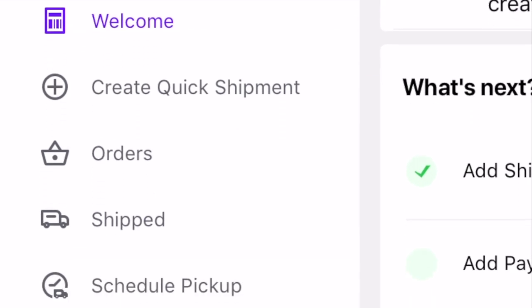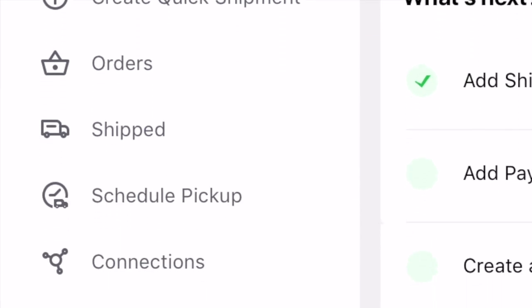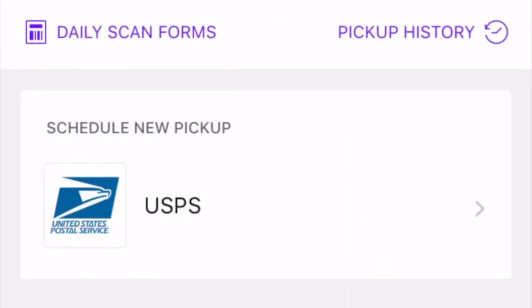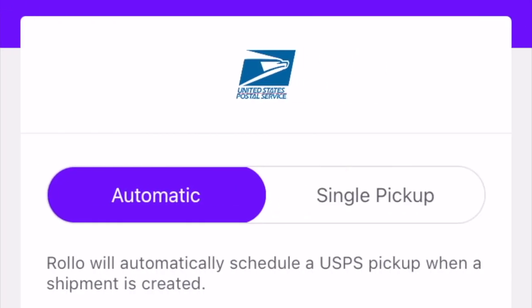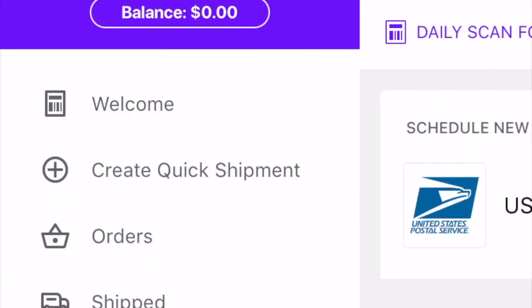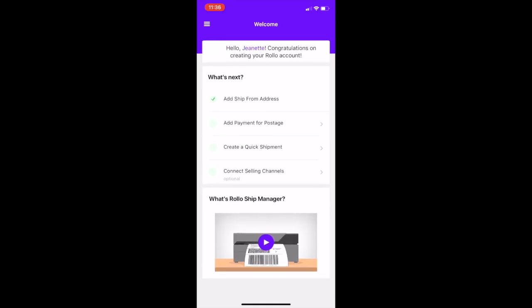There is also the side menu where you can create a shipment, check your orders, and see what has shipped. Looks like you can also schedule a pickup with USPS, so that's nifty. That's just a real quick rundown of the Rolo printer app.